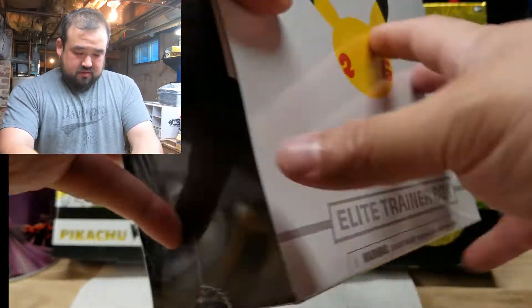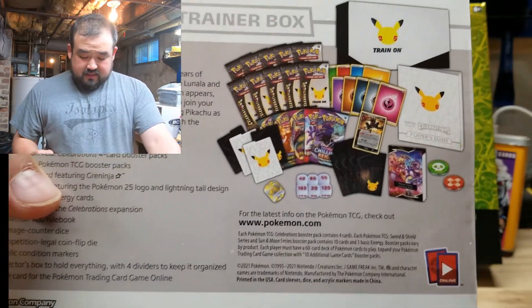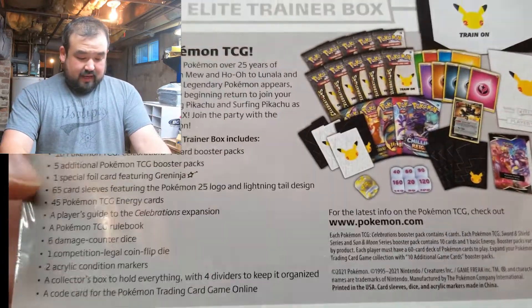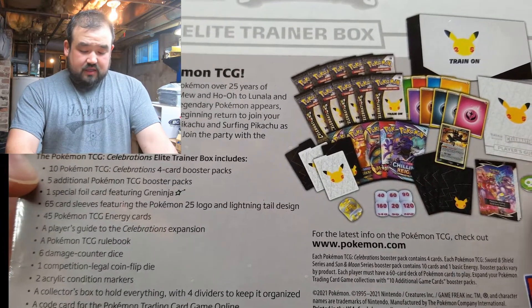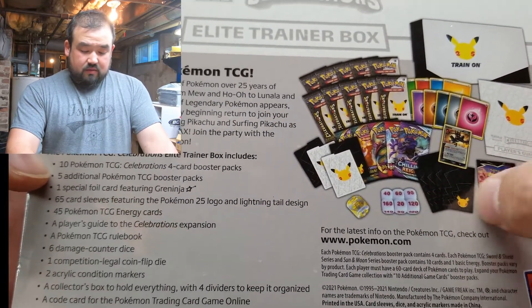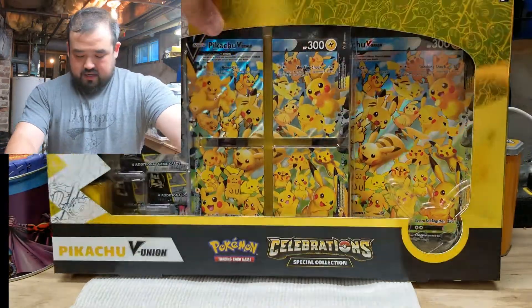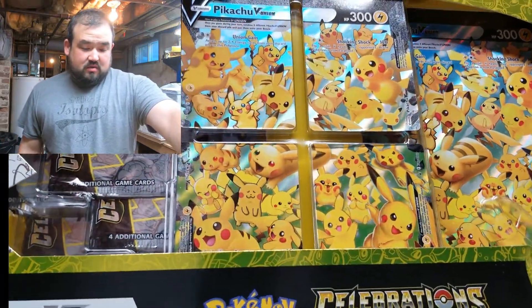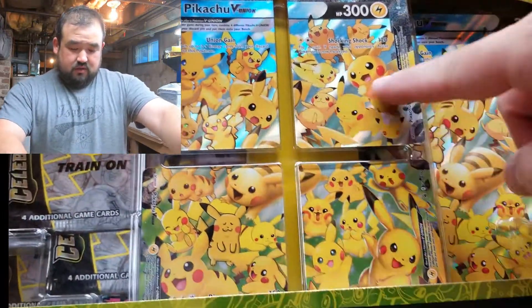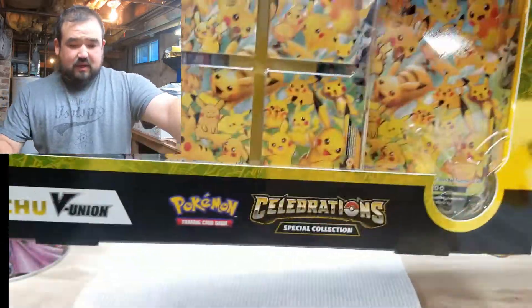The first one we got right here is the Elite Trainer Box. Pretty cool with the 25 Pikachu there. You get all kinds of fun stuff — you get like 10 packs, 5 random booster packs, the booklet, some playing deals, some sleeves, stuff like that. This other one I got here is the Celebration Pikachu V-Union, which has 4 cards here, one big card, and a few more packs. Looks like there's a few random packs back there too.